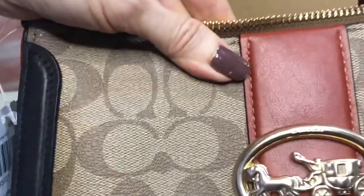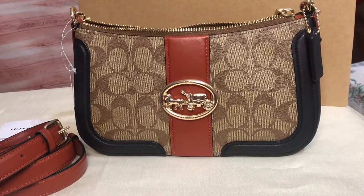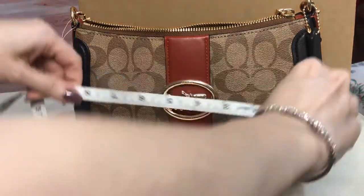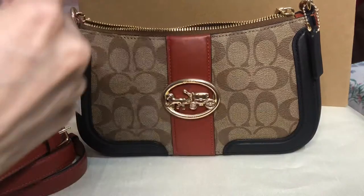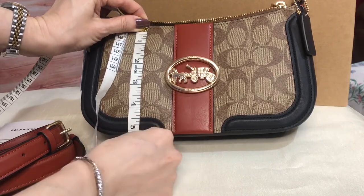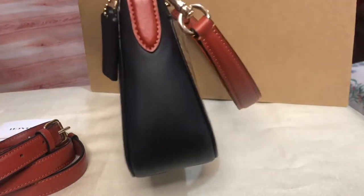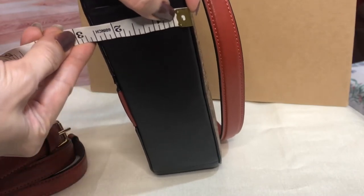Now I'll measure it for you. The length is nine and a half inches, the height is 5.25 inches, and the width — it's triangular in shape — the width is two and a half inches.